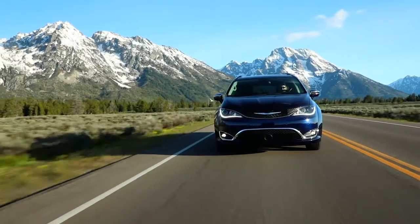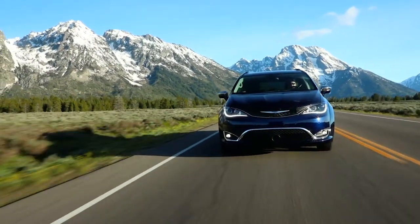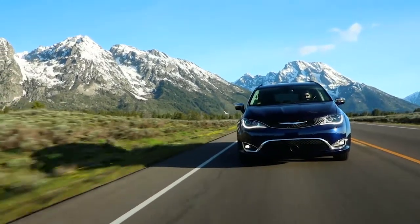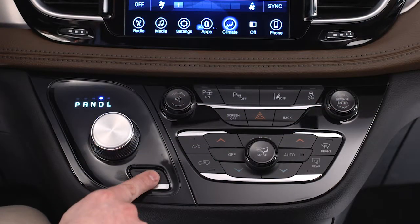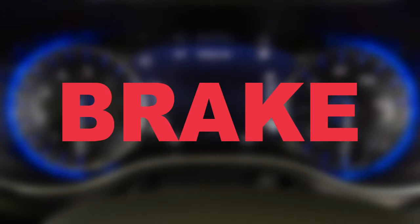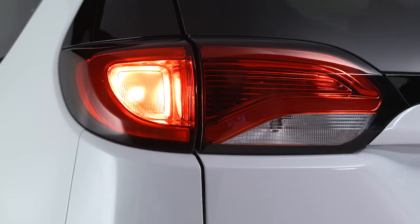If rare and exceptional circumstances make it necessary to engage the park brake while in motion, push the switch for as long as engagement is desired. The brake warning lamp will appear and you'll hear a warning chime. The rear stop lamps will illuminate automatically while the vehicle is in motion.